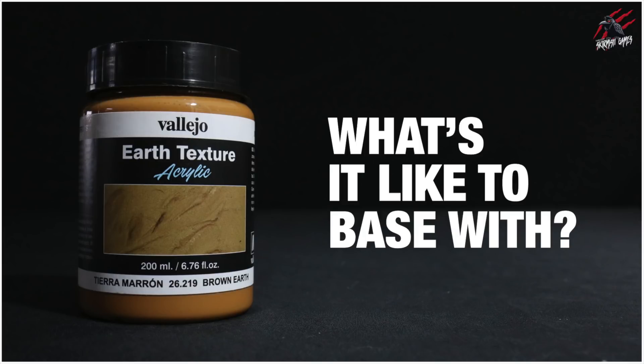Hey, welcome to Tabletop Skirmish Games. I'm Lee and in this video we're going to be taking a look at the Earth Texture from Vallejo and see what it's like to base with.